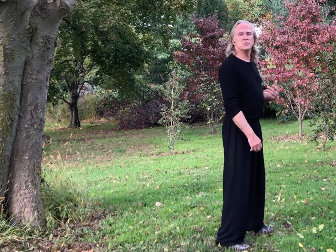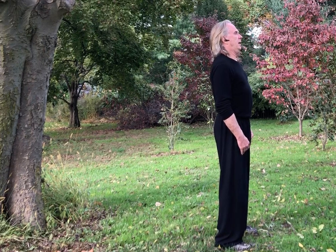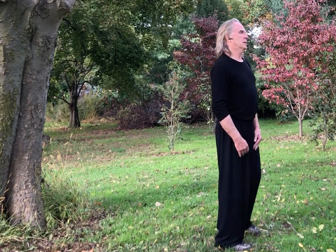Now do something we call a turkey head. We're going to simulate the head motion of a turkey — I'll do it facing sideways. The idea is you push your face forward and then pull it back. Just push it forward, pull it back.